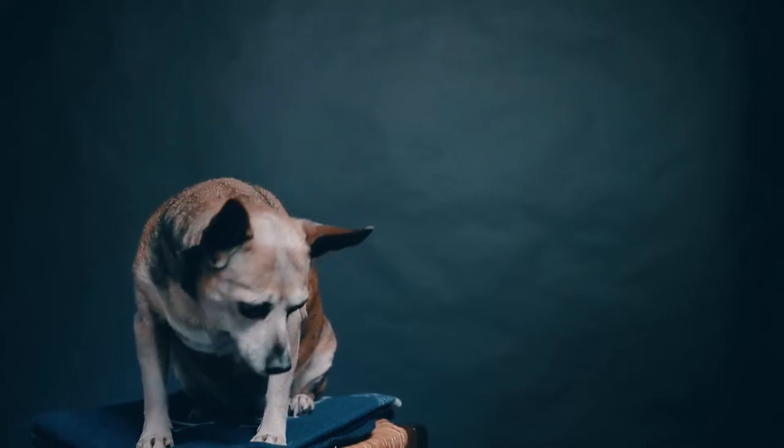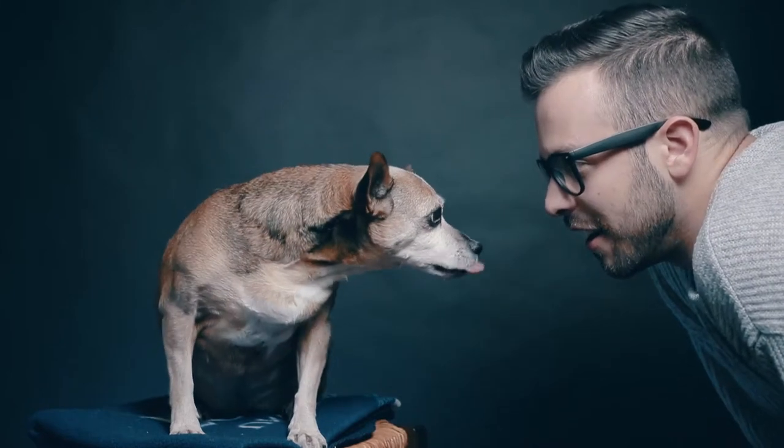Today we're talking about 10 hacks for taking better photos of your pets. Thanks Mia. I'll take it from here. Roll that intro.